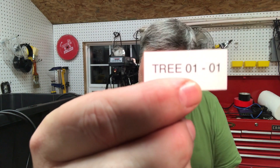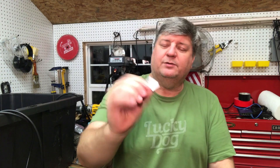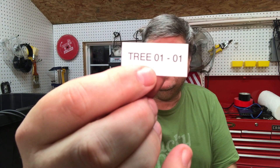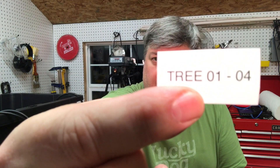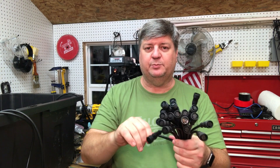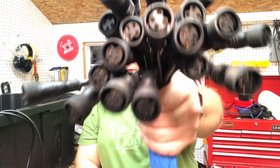Then I thought, why am I even buying these things if they're not going to stick? I'll just print my own. So this is for my Megatree — it's Tree 01, Port 01. I'm going to do 300 nodes, then Tree 01-04, and on and on. I'll just wrap this around the wire, put some heat shrink on it, and I'll be able to identify what it is if I have a jumble of cables staring at me.